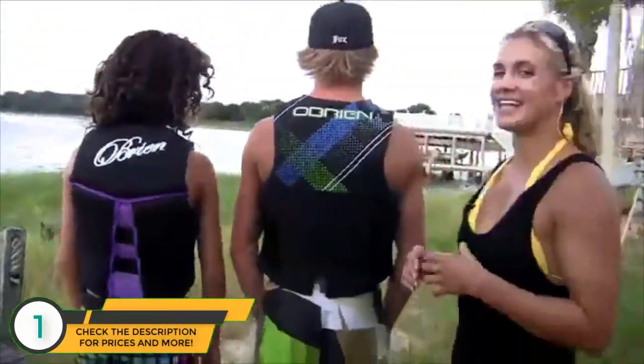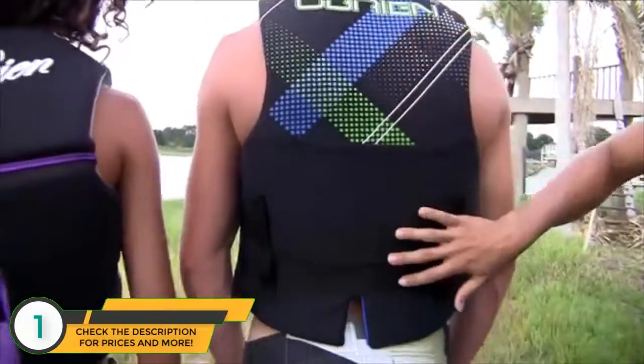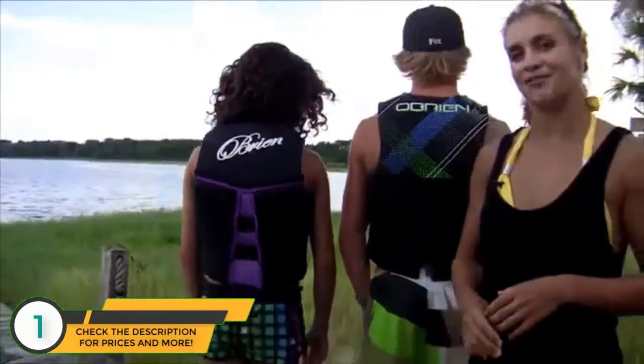When you're looking at O'Brien's line of neoprene vests, you'll notice there are several different styles. For example, we have the traditional vest with one piece of foam down the back. We also have the V-back, which has three pieces of foam and a V-flex panel down the middle for better fit and more comfort.